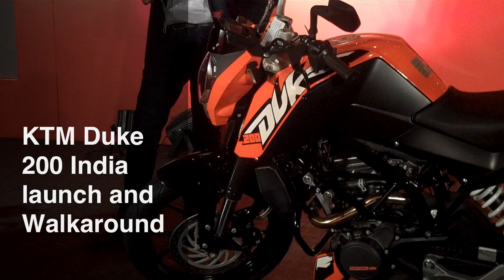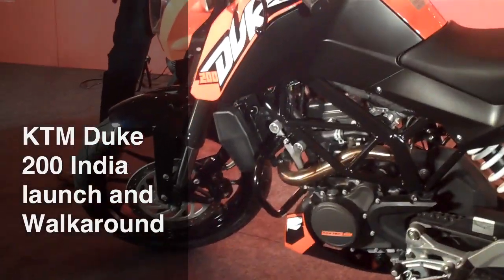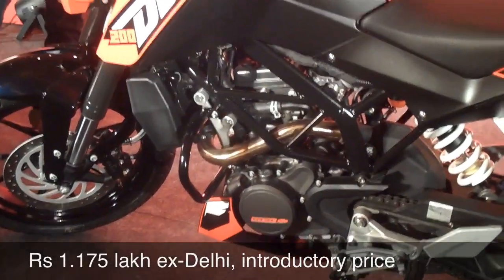Hi, this is Shumi from Overdrive and what you're looking at is a guy standing behind the Duke 200. Actually, this video is about the Duke 200 — that's the motorcycle. I'm not going close because there are a couple of TV crews who are still shooting the motorcycle. As you've read in Overdrive and seen on our website, we have ridden this motorcycle and we are fairly impressed with it.